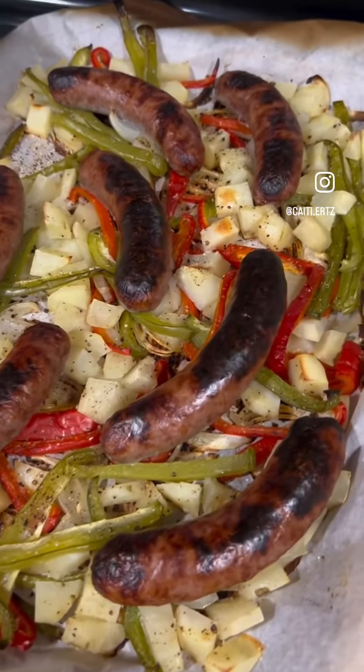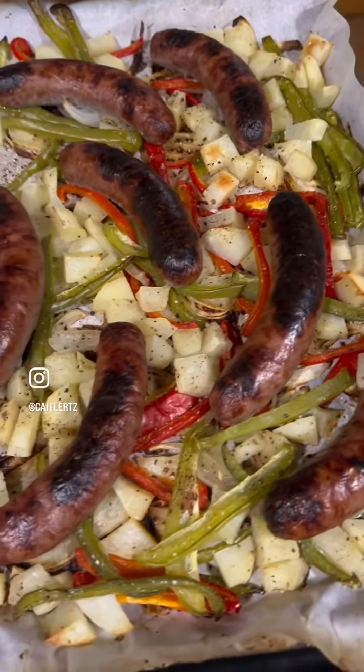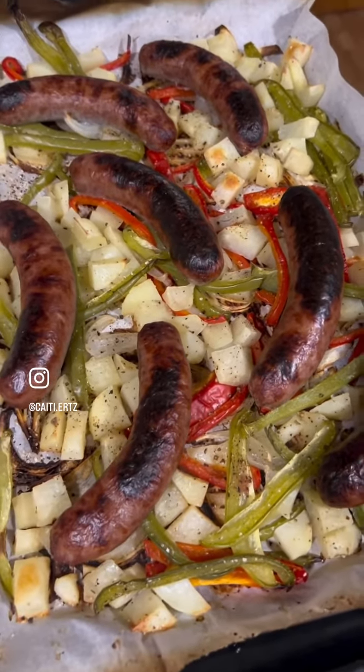Look how delicious that is. I'm going to put the peppers and the onions and a little bit of the brats on top of a salad. Have a great day, see you later, bye!